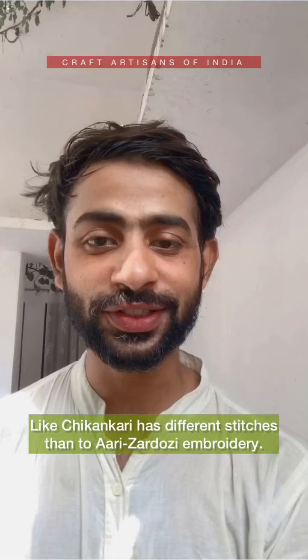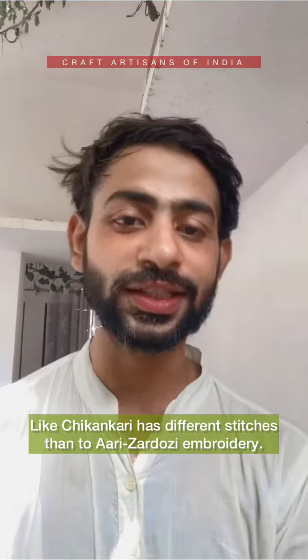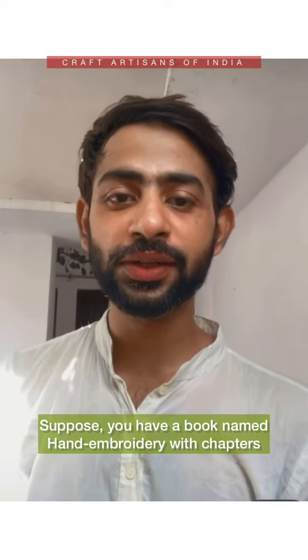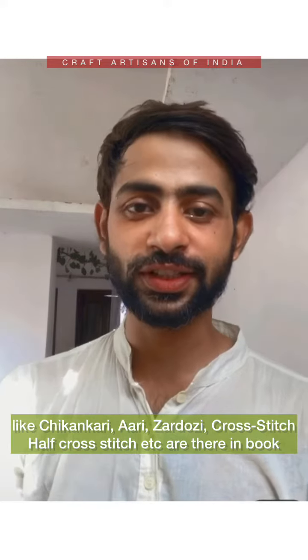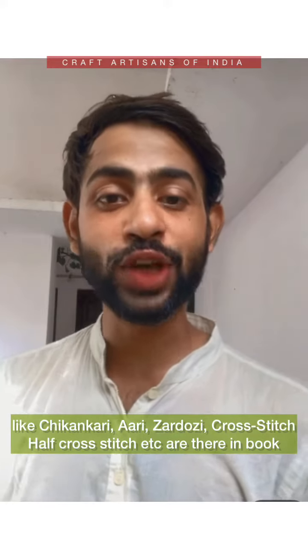Like chickenkari has different stitches, and you have different stitches in ari and cross stitch and techniques. You can understand that there is a book known as hand embroidery, and there are chapters like chickenkari, ari embroidery, zardosi embroidery — like that, there are many other embroideries which happen in India.